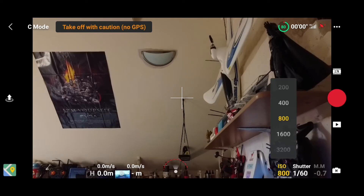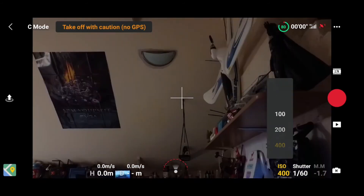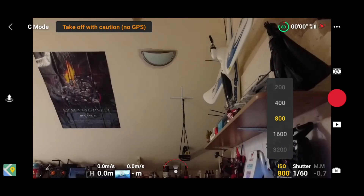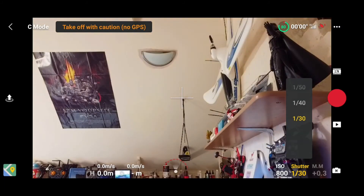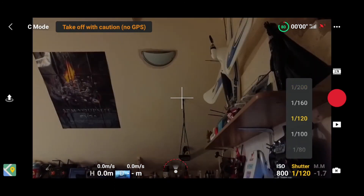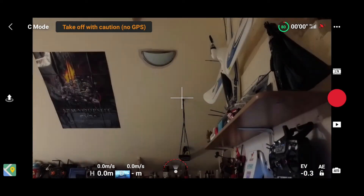In manual you can change the ISO all the way from 100 right up to 3200. Inside the house I can't get away with more than 800. Then there's shutter speed from 1/8000 down to 1/30th. It's a lot of flexibility. You can leave it on auto if you want — that's pretty nice.